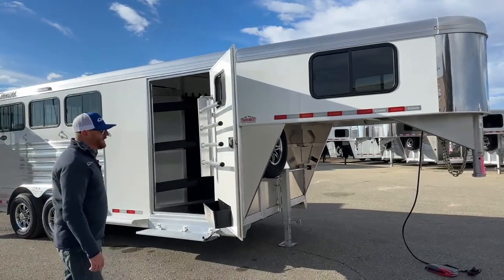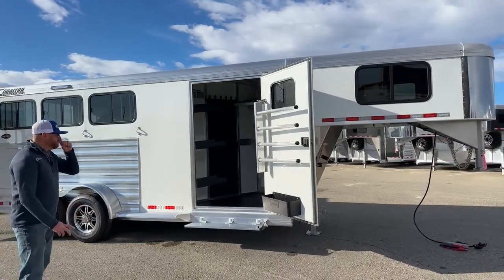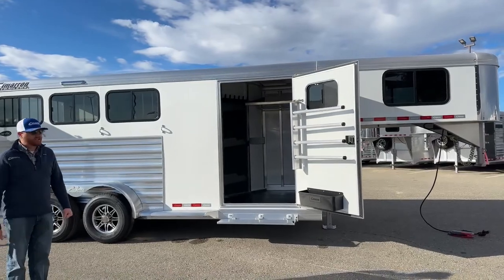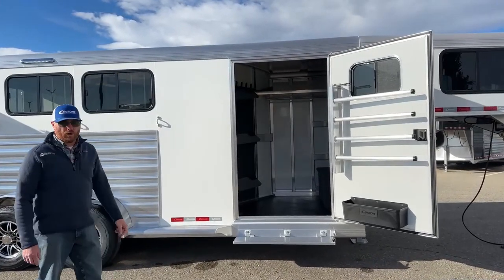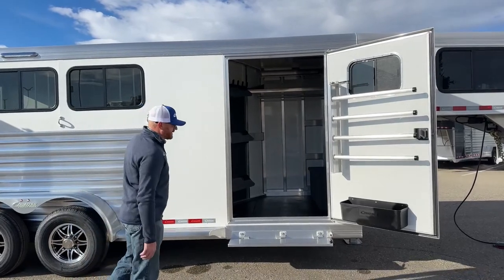This is a standard white trailer. You can upgrade to black, charcoal metallic, or silver metallic — those are the most common upgrades. You can do custom colors but there will be an upcharge. We have a 3'8" short wall on this, with a 4-foot offset, so we're 7'8" on the long wall.